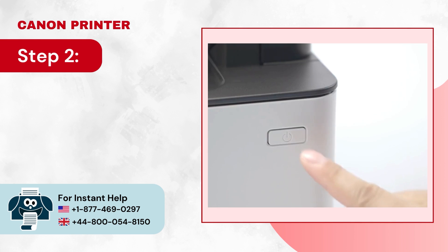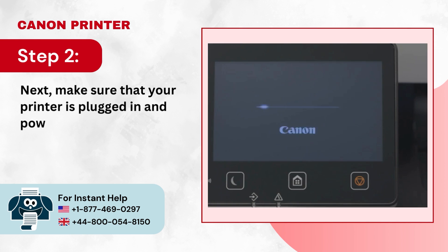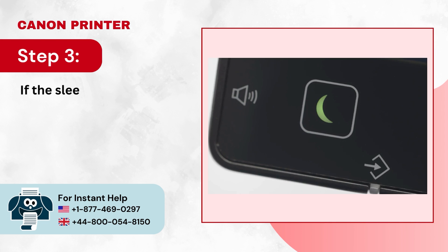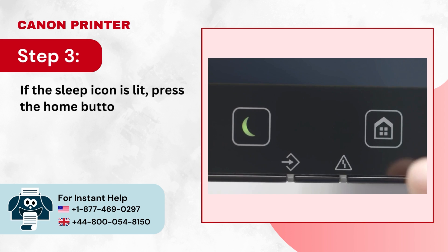Step 2: Next, make sure that your printer is plugged in and powered on. Step 3: If the sleep icon is lit, press the home button to wake the printer.